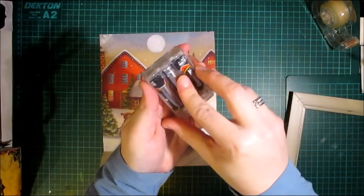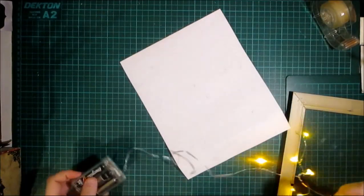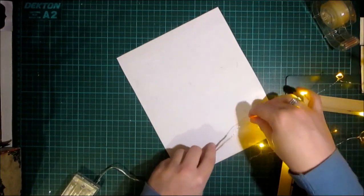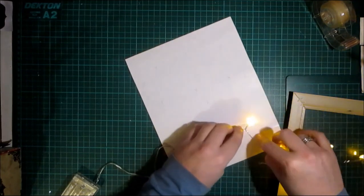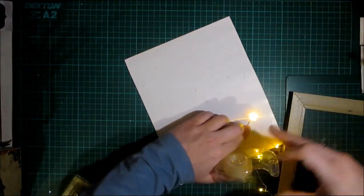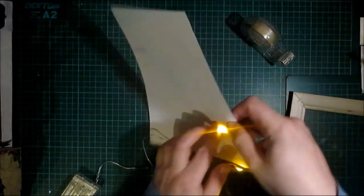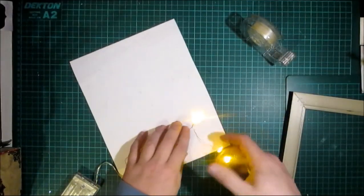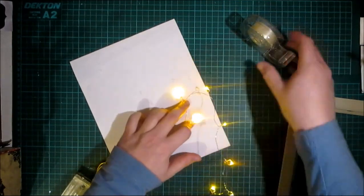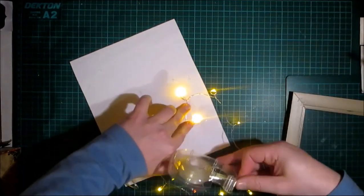Yes, they still work! Now on the back I need to have as much of this wire as close to the bottom as possible. The first one I'm going to do — let's have a look — yeah, the snowman. I'm just going to bring these lights up now. These are quite short in distance.